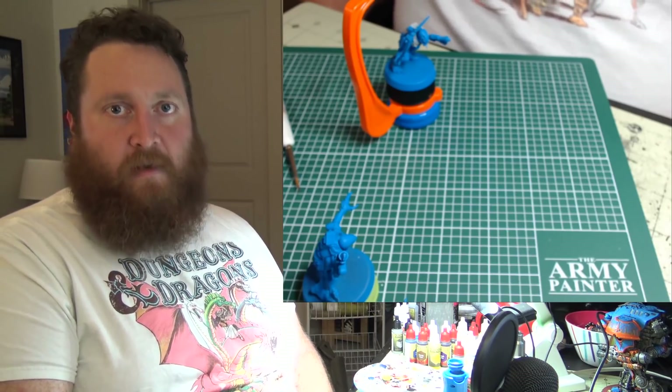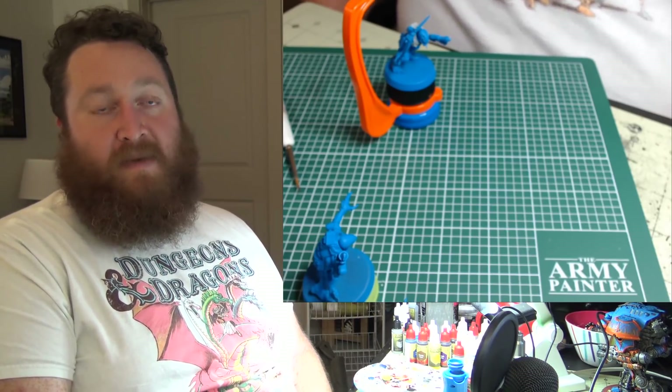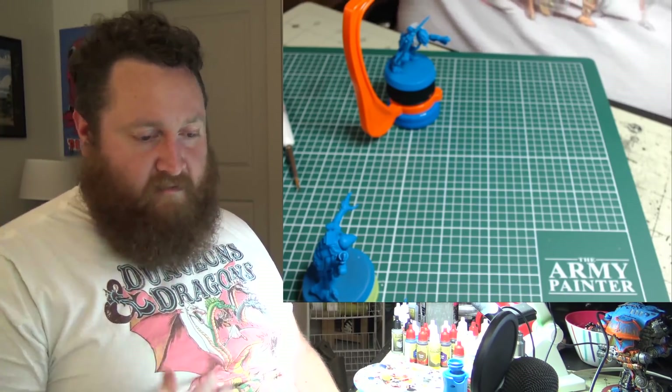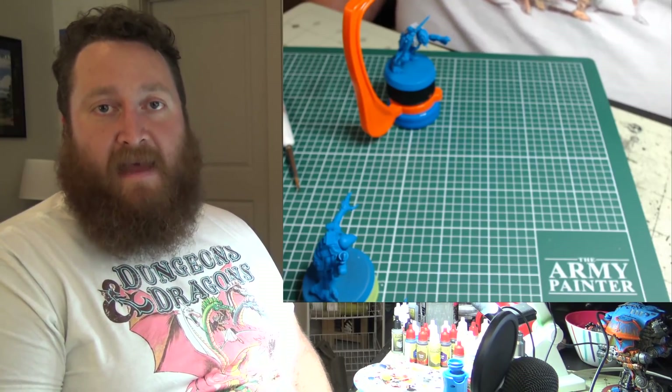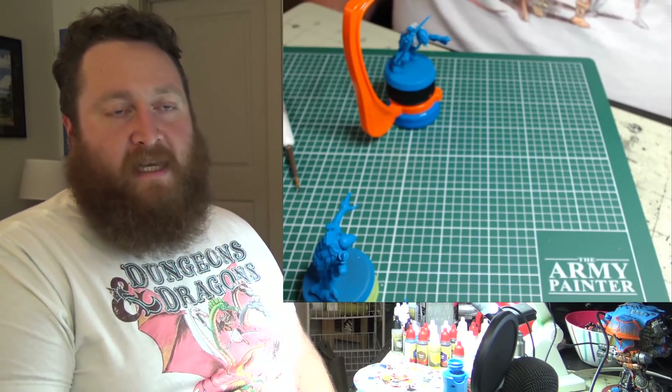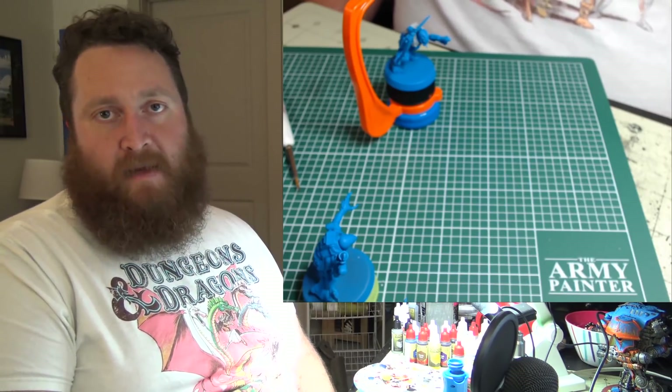Make sure you're doing what's going to make you happy. Because something brought you here — something got you into this hobby. Find out what that spark was and make sure you've got kindling on that part, as opposed to worrying about the parts that didn't spark for you. Worry about the parts that do, and make it happen.